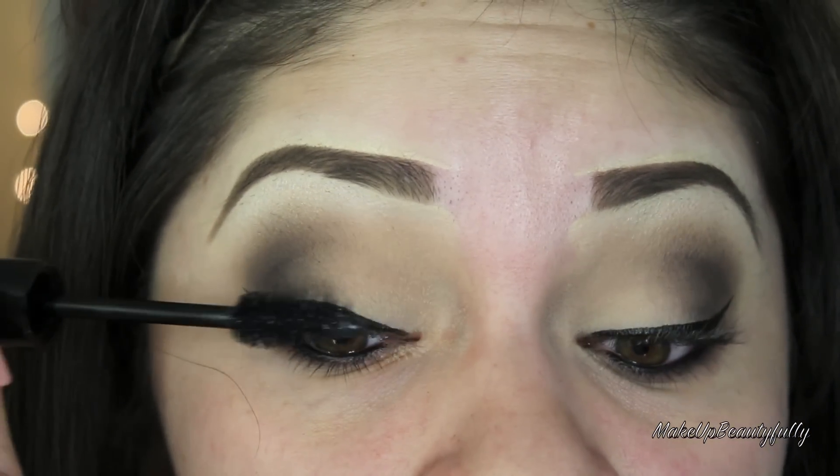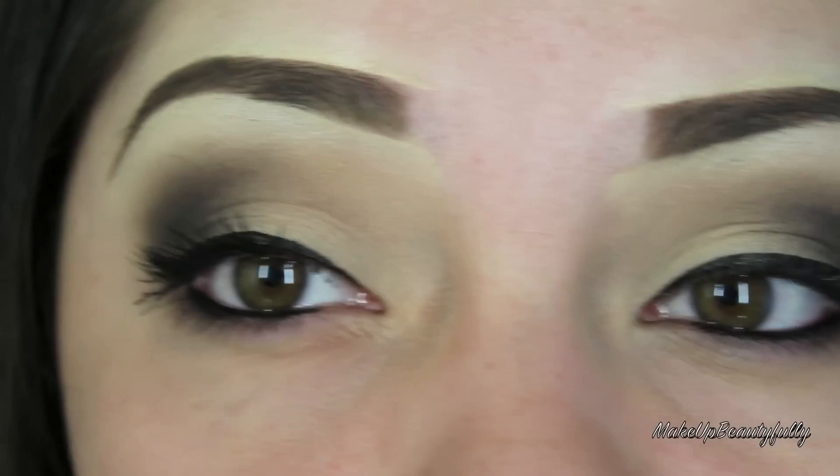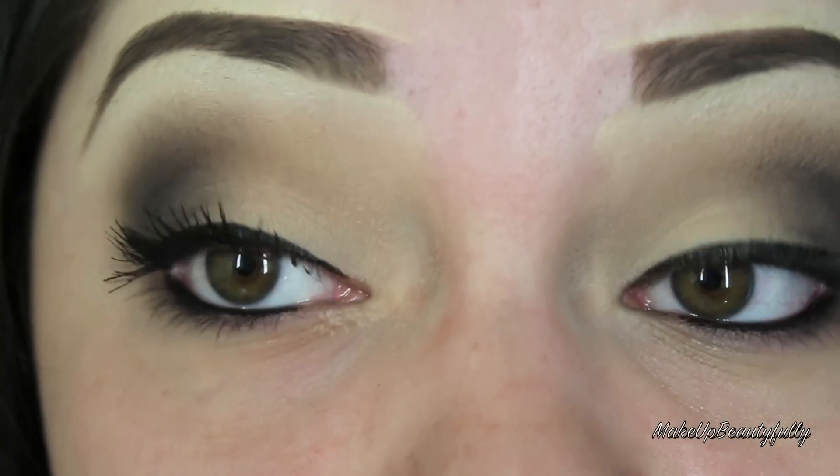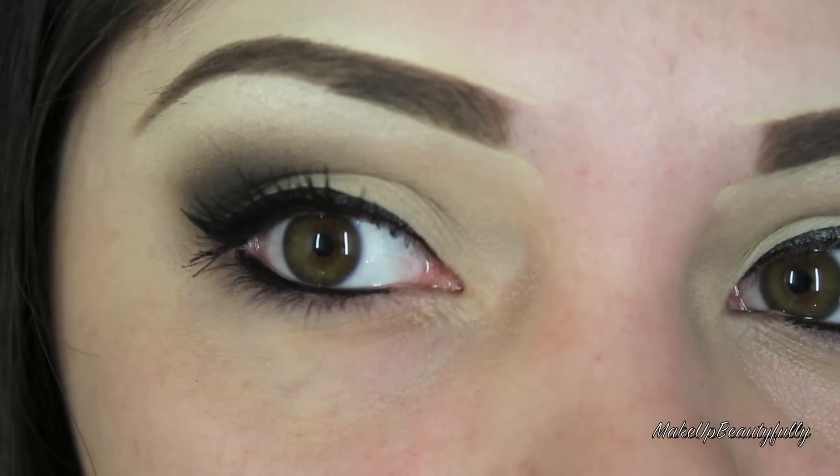I'm going to start by doing the first coat of mascara. I have nothing on this eye, and this is what the first coat looks like — that's just one coat. It looks pretty good. So I've already done both of my eyes and so far I think it's pretty good.